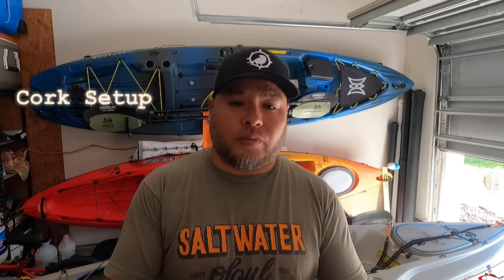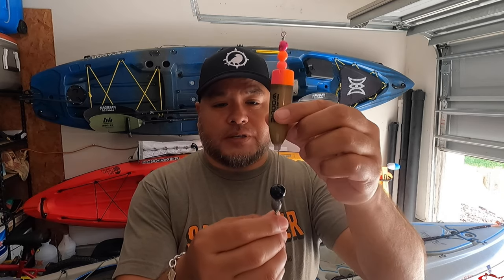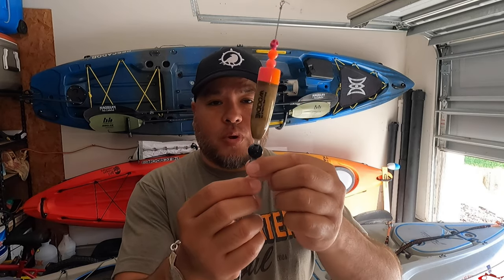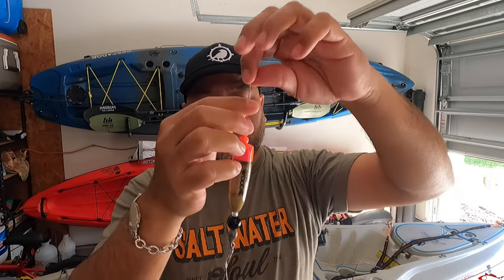So how do I tie my corks? You have some beads on top, the cork itself, a bead on bottom, and then your weight. You tie your main line from your reel to the top, and on the bottom is where you put your leader line. For leader line, I would suggest about a 20 to 30 pound leader line. I picked up some Down South Lure fluorocarbon leader line — 30 pound — and it's worked great so far.